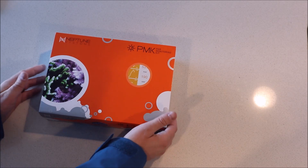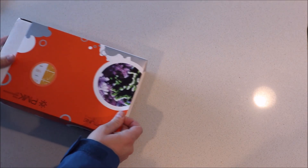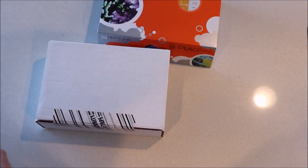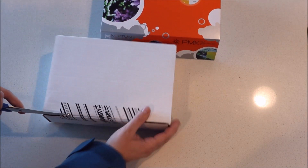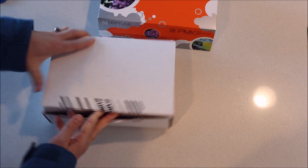Here is the box. Neptune System has really stepped up their game, basically improving their packaging a lot. They've also improved just the way their devices look. There's security tape — I like that. It lets me know no one's touched it. If you've ever bought a computer motherboard, they've totally done away with security tape because people like opening them so much. But this is not a motherboard — this is aquarium products, and I like the fact that no one else has opened it.